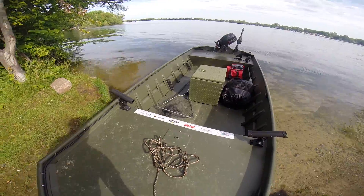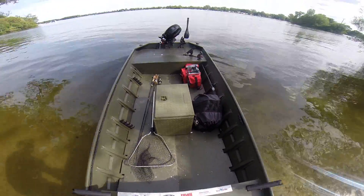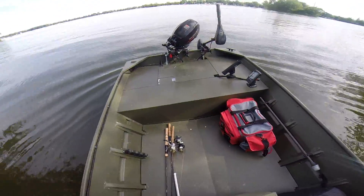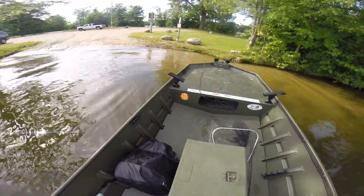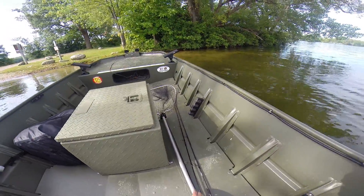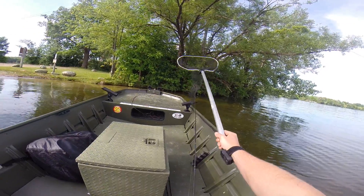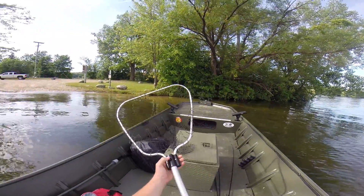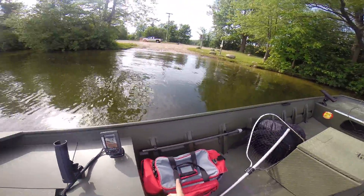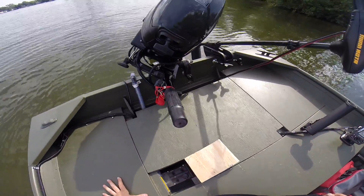I'm going to push this out and show you guys the engine. This box here I got from TSC, rattlecan'd OD Green. My net and my fishing poles are a little tangled because I just loaded this by myself. But it's got a decent amount of storage now — stowaway lights, fish finder.